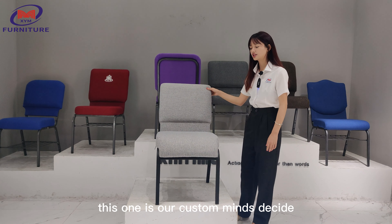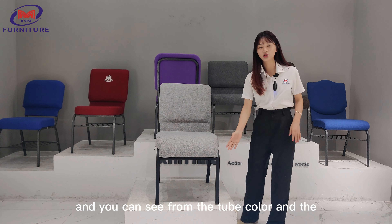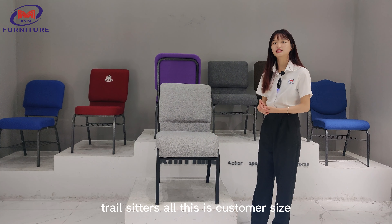This one is our customized design. You can see from the tip collar and the chair seat — all of this is customized.